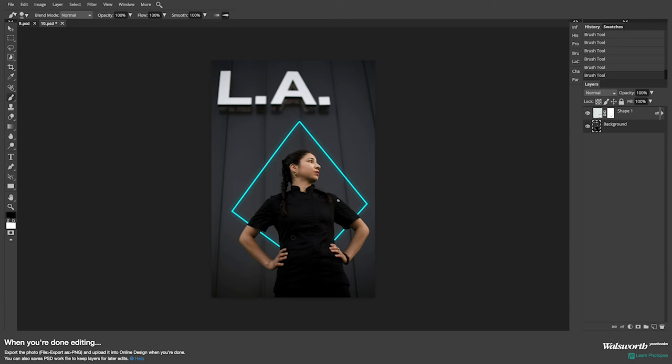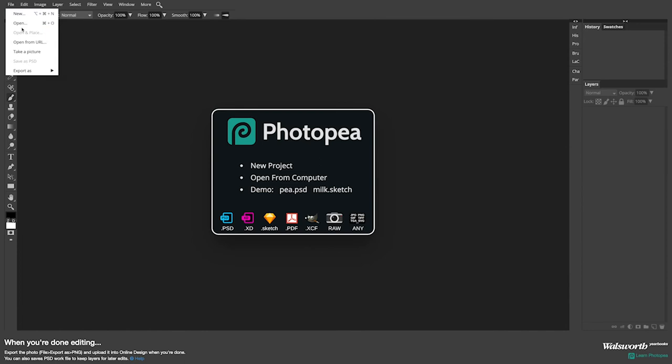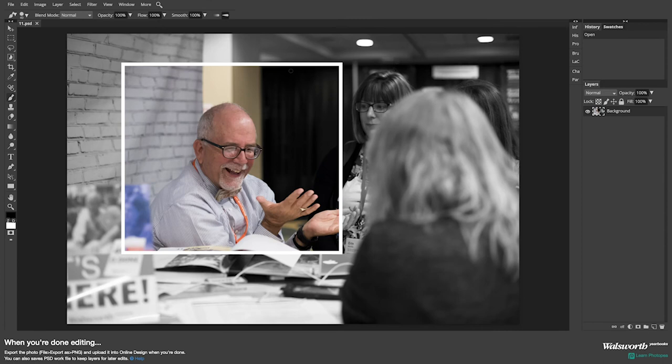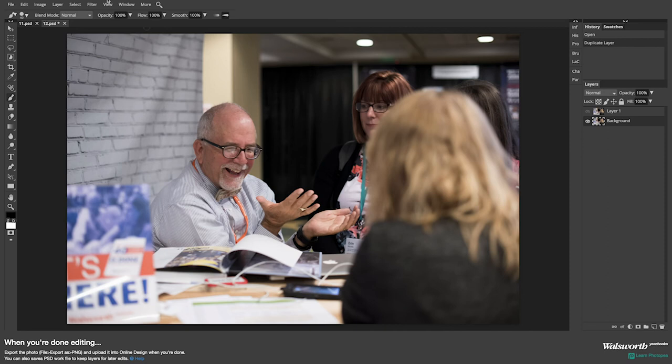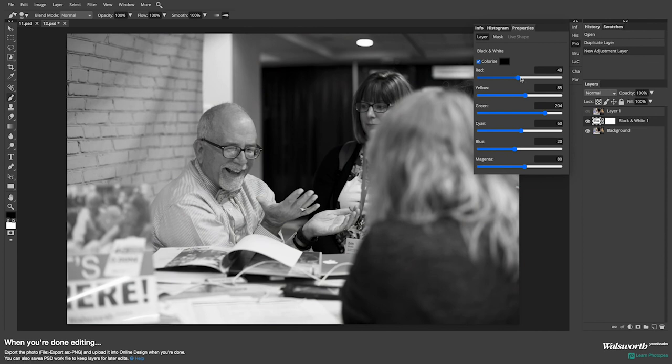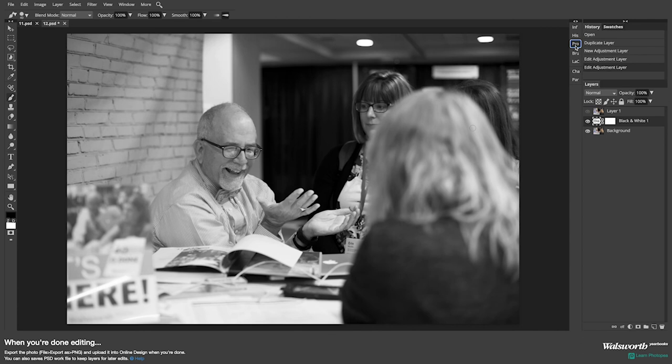The last image I want to show you is how to do a black and white background with a color image — creating that frame look that really draws your eye to that section. We've got an original color image, and the first thing I want to do is duplicate this layer. I'm going to change the background layer to a black and white image by going to layer, new adjustment layer, black and white. The channels adjust the original colors in the image — reds, oranges in faces and shirts, cyans, greens, and so on. Once you're happy with it, minimize that and you're done — you now have your black and white image, but the color image is still there.